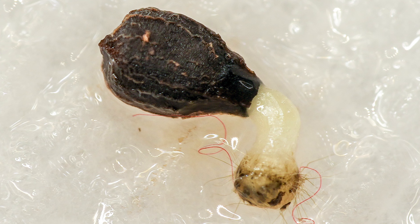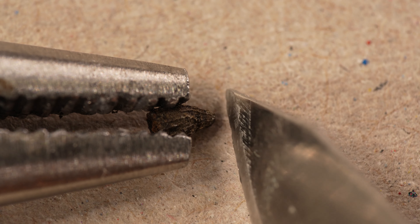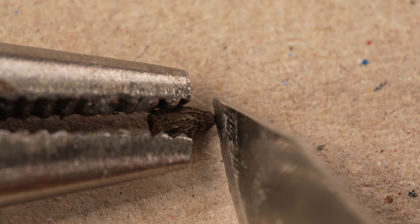Today we will show you a way to scarify the seed. First, you'd need to hold onto the seed with a pair of pliers. I'd like to grab onto the seed by the round part, so it doesn't fly away easily.